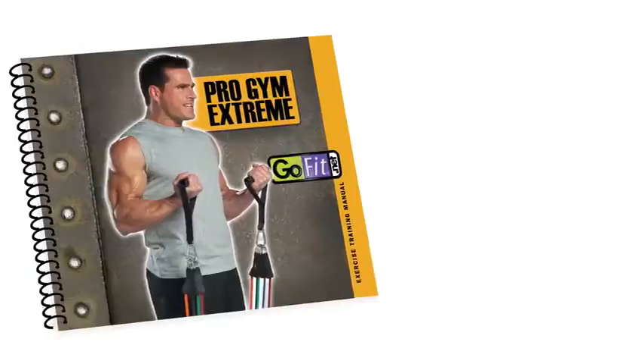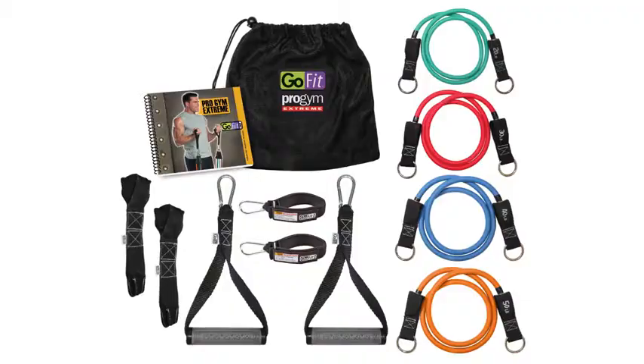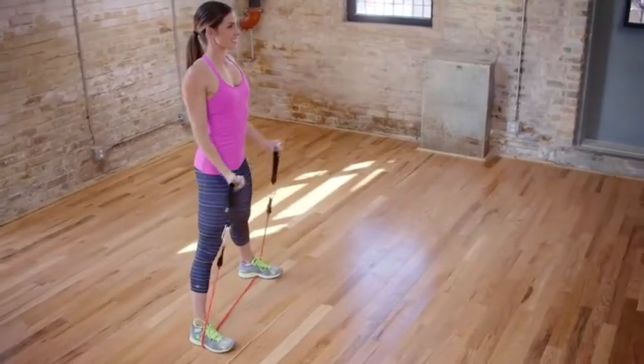Of course at GoFit we always say knowledge is power, and each Pro Gym Extreme comes with a laminated flip book with a detailed exercise plan that's easy to follow. This book isn't some meaningless piece of paper meant to be thrown in the trash, but built to last a lifetime and give you all the knowledge you need to get an anywhere, anytime workout.